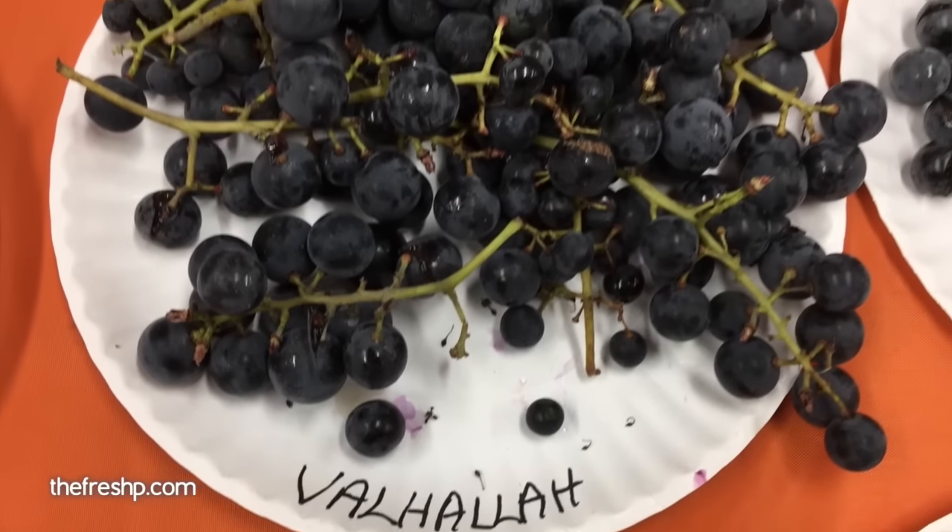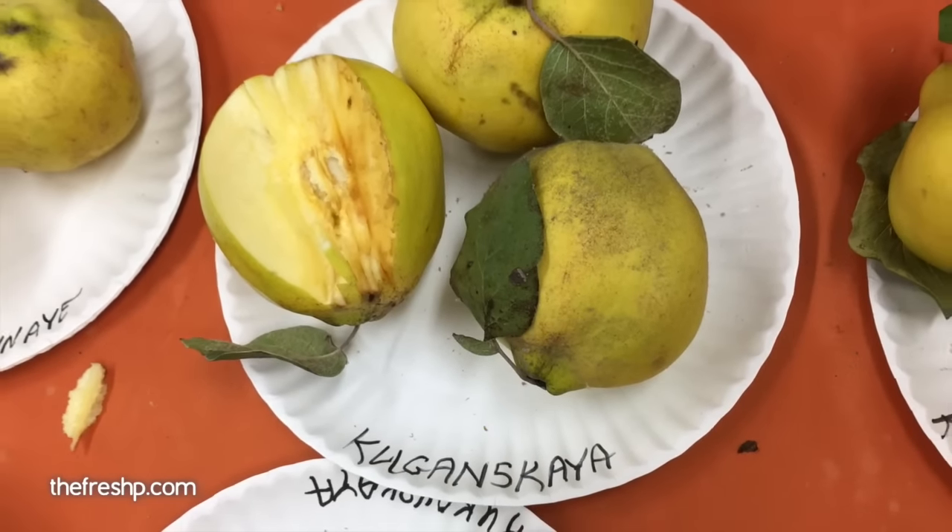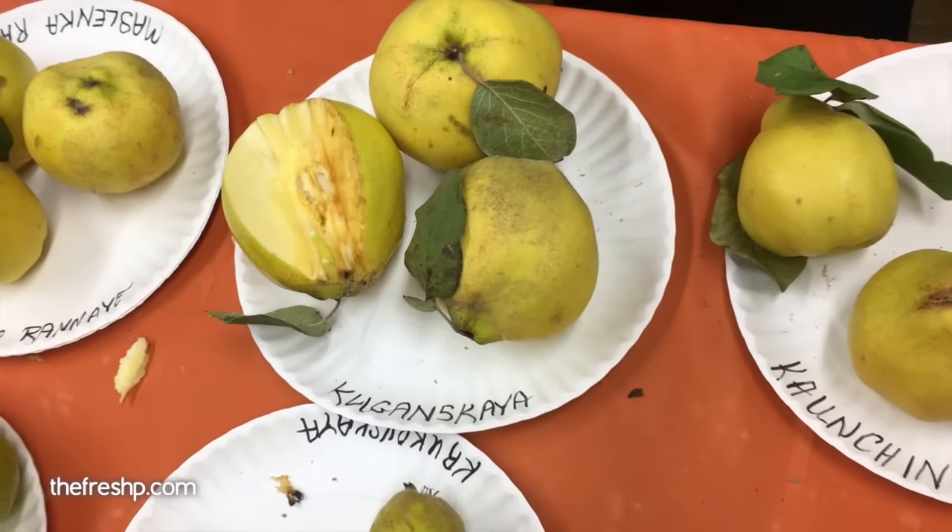I've never had a fresh Thompson grape before — these are the ones classically used for raisins. It tastes surprisingly like a Concord; really flavorful. The Valhalla is a really, really tasty, delicious grape. They are delicious — so good.